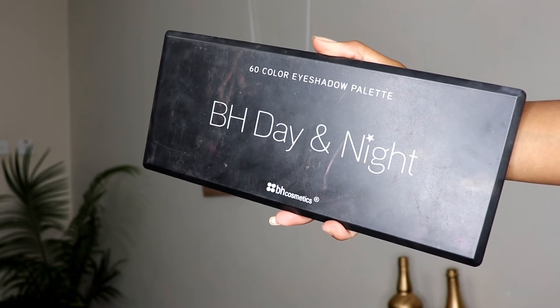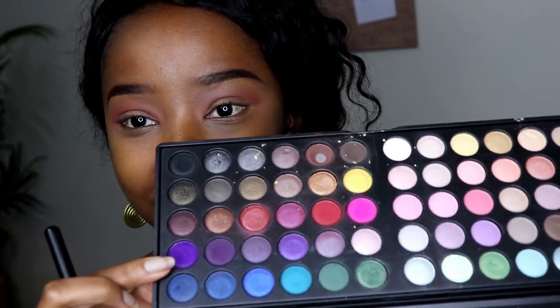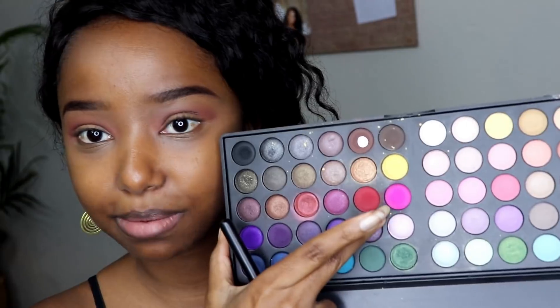This pink is not giving me exactly what I was going for, so I'm going to go into my BH Cosmetics Day and Night 60 color eyeshadow palette. I'm going to use this purple right here just a tiny bit, and then I'm going to go over it with this bright pink shade just so that I can balance the two colors out and hopefully get the kind of pink transition that I'm looking for.